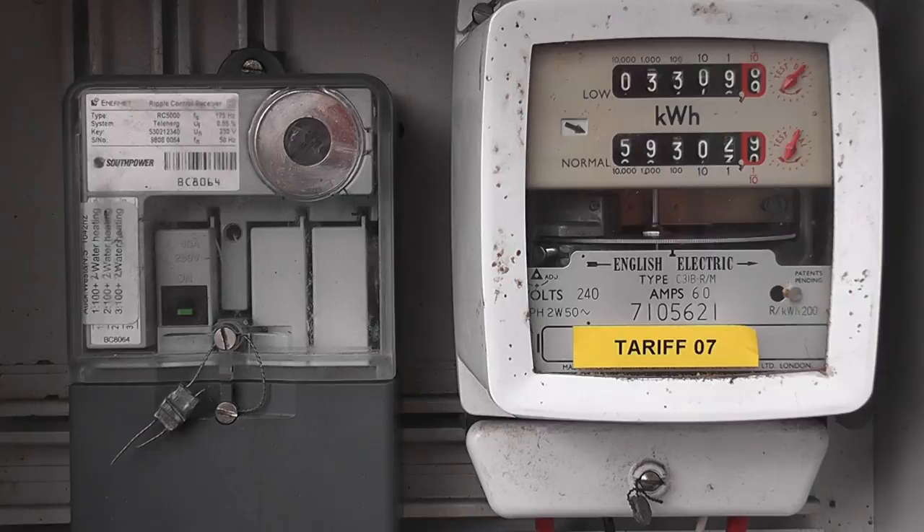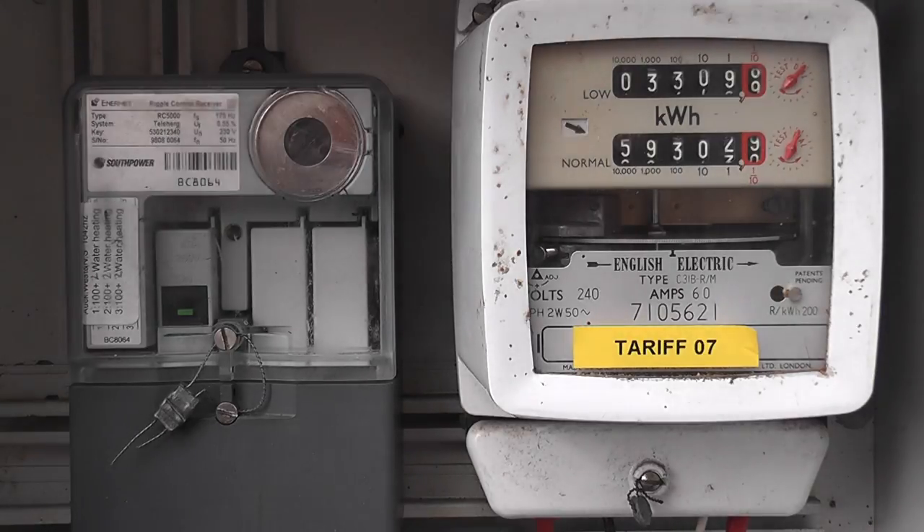This is the old Tariff 7 which is slowly being phased out. Let's see what happens. The whole signal cycle takes about 30 minutes. I should be picking up the signal shortly now.